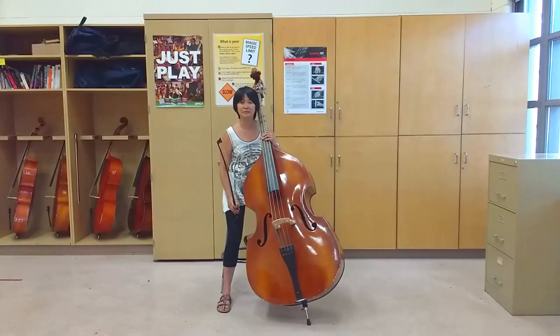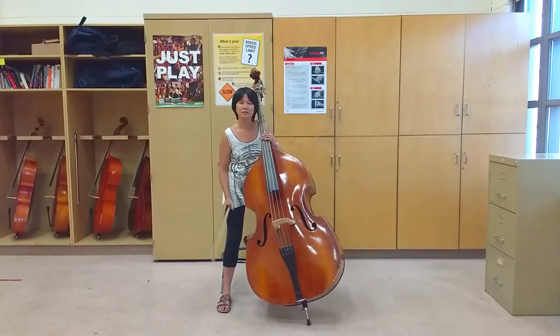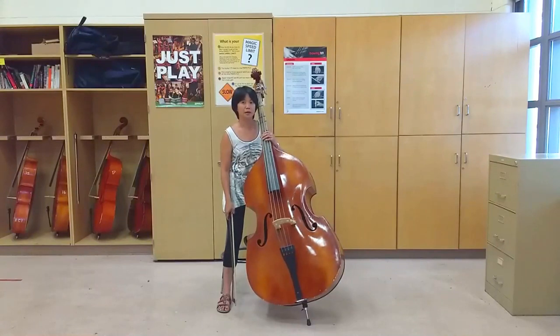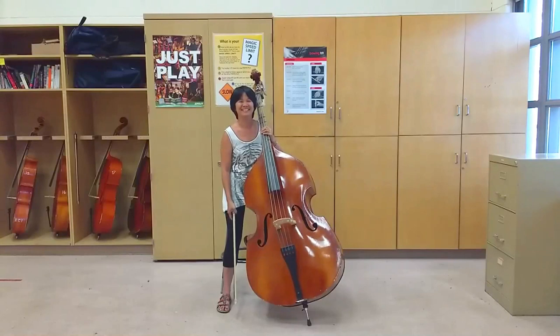That's how you stand and sit with the bass. If you have a bass teacher and they tell you anything different, make sure you listen to them because I'm not actually a bass player. Make sure you take the time to establish good posture and good instrument position, because that's going to make it a whole lot easier to learn to play the double bass. The double bass really isn't that hard to play, especially if you make sure you set up properly. Thanks for watching the Smart Music Teacher YouTube channel — we'll see you in the next video.